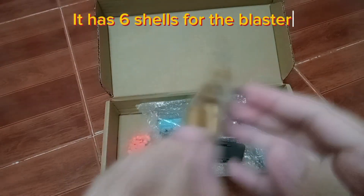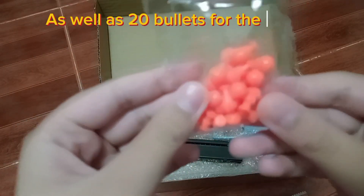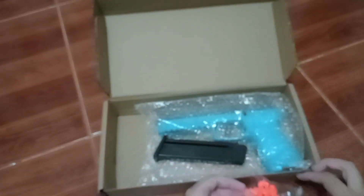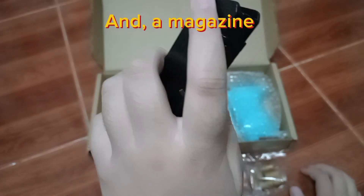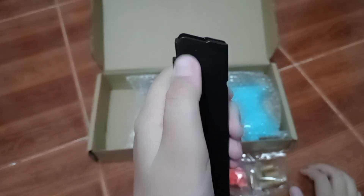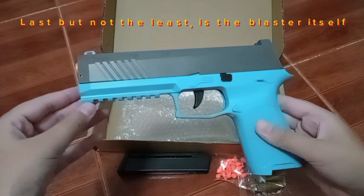It has six shells for the blaster, as well as 20 bullets for the blaster, and a magazine. Last but not least is the blaster itself.